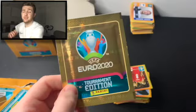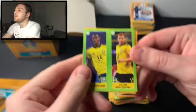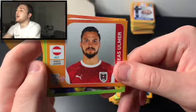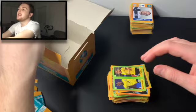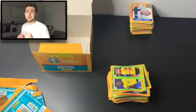Here we go guys — this is what it comes down to, our final pack of this box. This has been amazing. If you've enjoyed it, smash the like button, comment and subscribe — you don't want to miss any more future openings. We've got Dejan Kolevetsky and Alexander Ayshak, the Turkey badge, Marek Hamsik of Slovakia, Andrey Armalenko, and Andres Olmer. And there we go guys — this box is now totally empty. We have opened 100 packs of the brand new Panini Euro 2020 Tournament Edition stickers. It's been a fantastic opening. Please make sure to smash the like button, comment, and subscribe — there are going to be plenty more openings to come on the channel very soon. Thanks so much for watching. Goodbye!